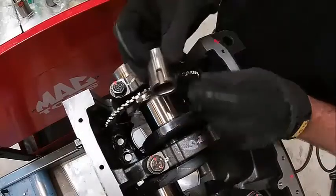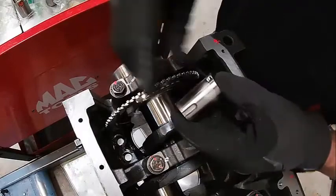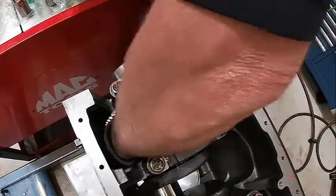We're going to put our tappets in. We've got a little tang here. This one's weird — you have to put it in from the bottom of the engine and get it in there. It'd be easier with the crankshaft out, but you can't do that.